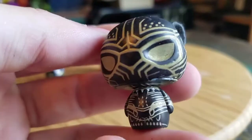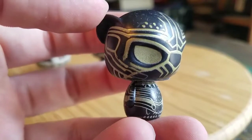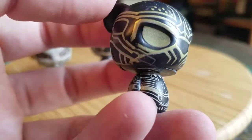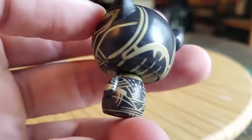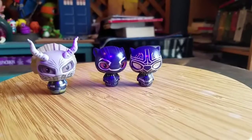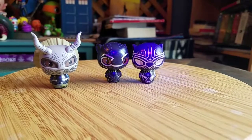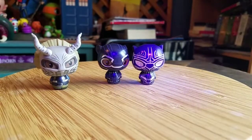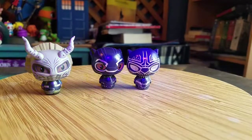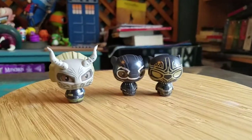And then showing off Killmonger — all that little paint. I feel like seeing that, I doubt it, but it would be kind of cool if it was the glow-in-the-dark paint they used for the Target exclusive. It doesn't... oh, maybe it is! He at least glows, which is kind of cool.